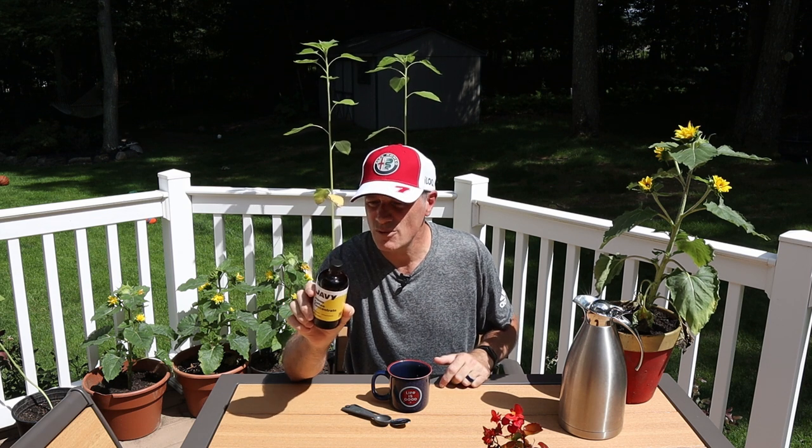The brand we're reviewing is Javy — J-A-V-Y — coffee concentrate. Like I said, 30 times the regular dose, 100% Arabica, artisan roasted coffee.